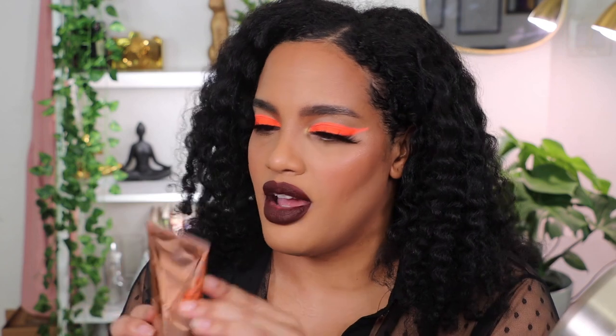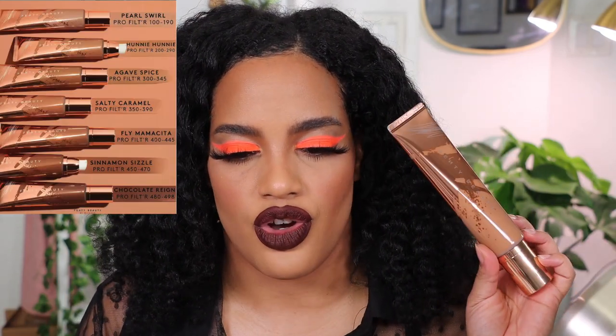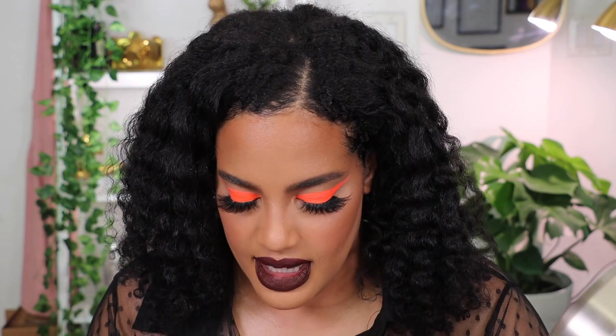I'm going to review the Fenty Beauty Body Sauce. I got the shade Agave Spice. I am shade 310 in all of the foundation and base products for Fenty, so for that range Agave Spice was the recommended shade and I want to test that out.